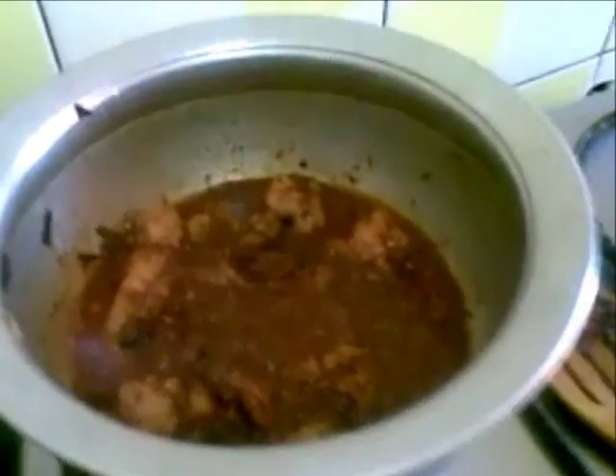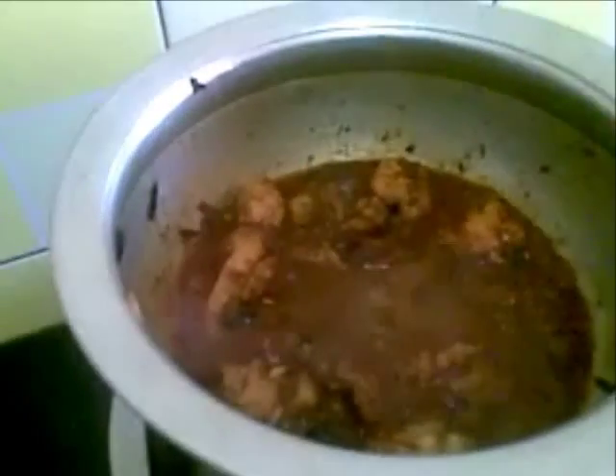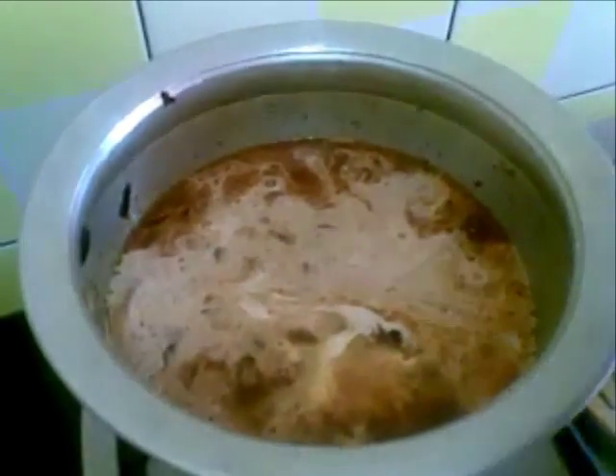This is half done now. I will add the tamarind pulp and coconut milk, and leave this to cook for 10 to 15 minutes more.